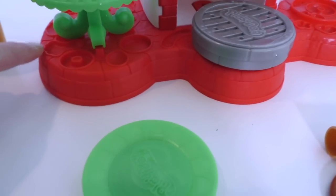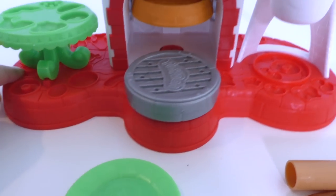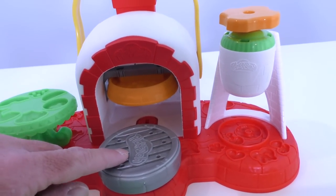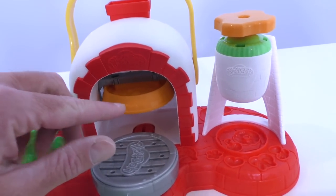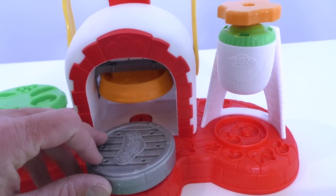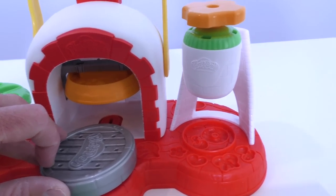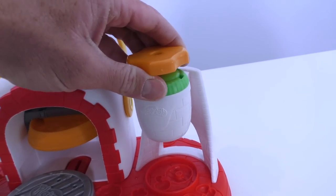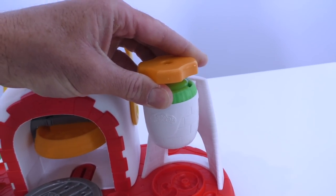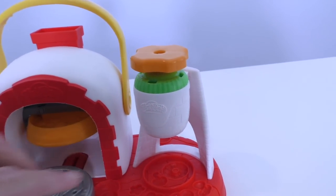Oh, and look at this down here — there are even more toppings you could use. And over here is the oven part, so you put your pizza right over here and slide it under. When you push down the handle, it stamps the pizza and makes the dough. And over here is where you can grate all your toppings — you put your toppings inside, and when you turn the handle the toppings come down.